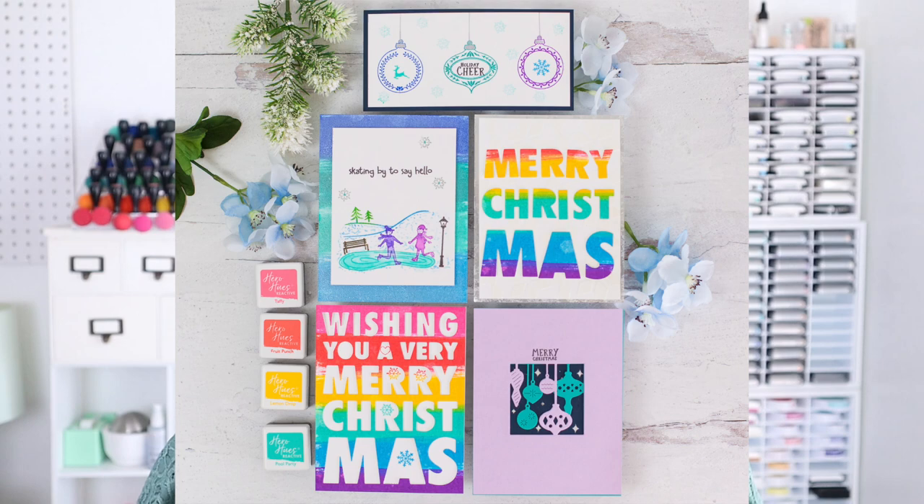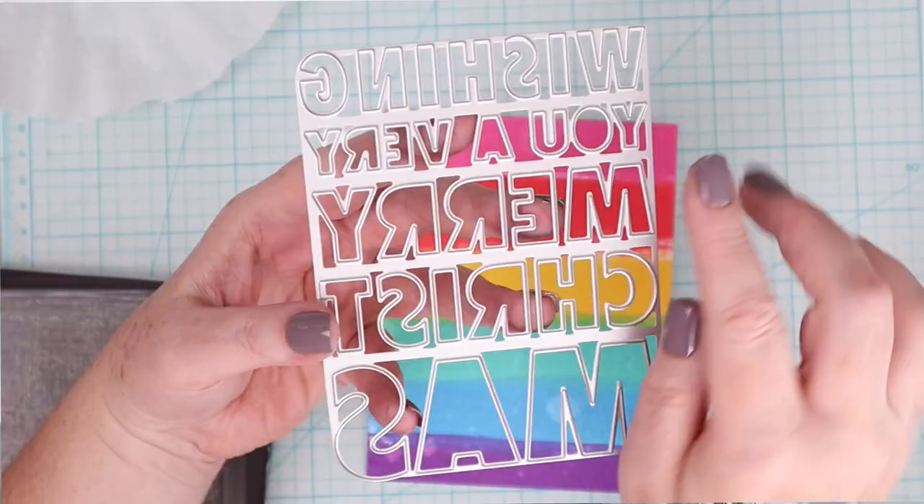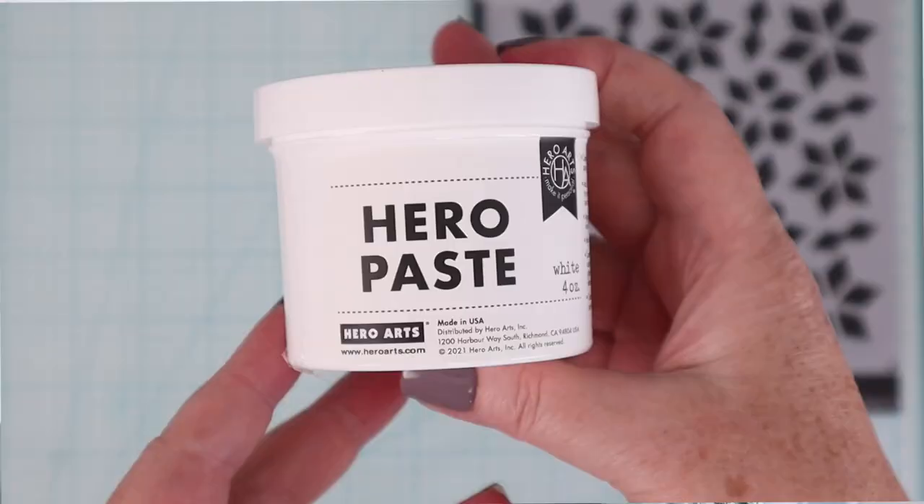Well, maybe not relax, but at least some time to get some other things done. I will add the link to the first couple of videos in the series down in the YouTube description box below, but for today we are focusing on the Hero Arts holiday release. This is a fantastic holiday release that features lots of fun stamps, dies, stencils, and I'm even going to share a Hero Arts paste. So let's take a quick look at the supplies that I'll be using today from the latest Hero Arts release.